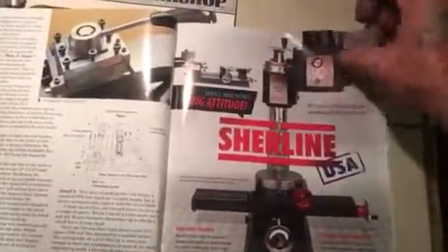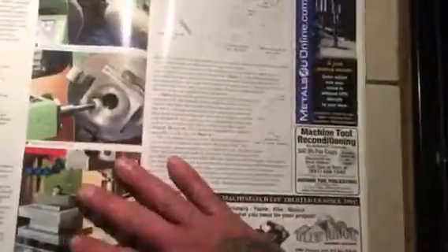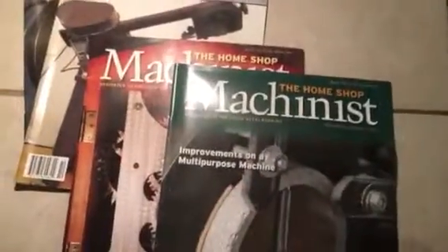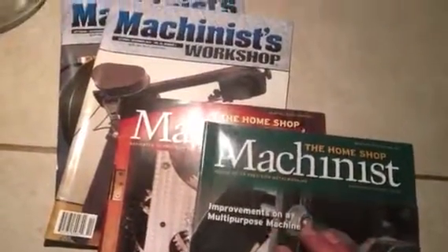There's a lot on bolts, nuts, fasteners, and machining — just really fascinating stuff. Here they're talking about building equipment and give you all the measurements and how to build them, how to make threads — just tons of content. I've learned a lot from this magazine, and the same goes for the Machinist Workshop.